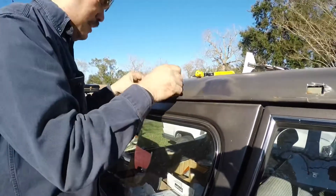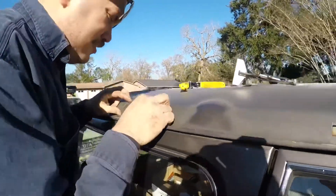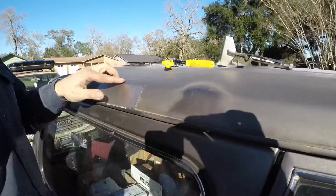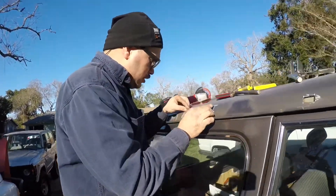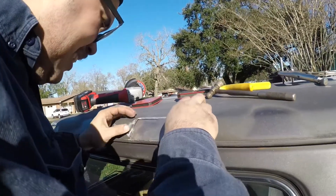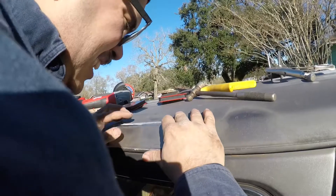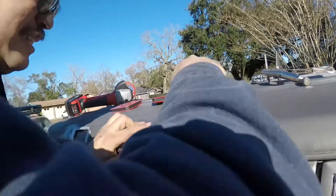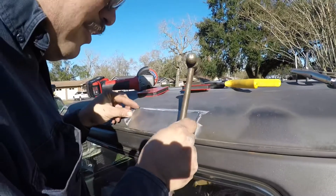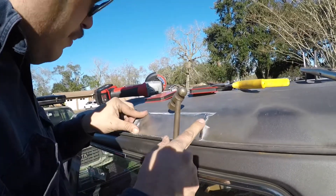That face shield saved me, so always wear a face shield, kids. Look at that — first time fitting a panel. I have no idea what I'm doing. I have to constantly remind people of that. I used all the wrong tools and I've got something that kind of fits, something that kind of almost pops into place. A little tap and love here, and we're ready to start welding.